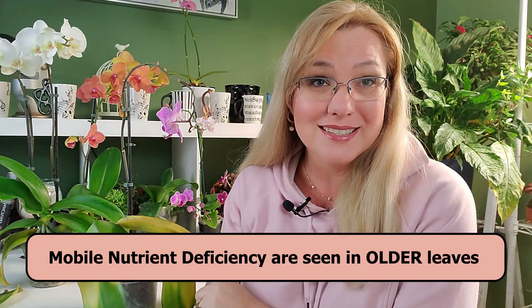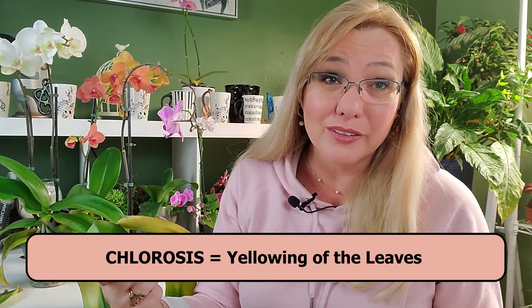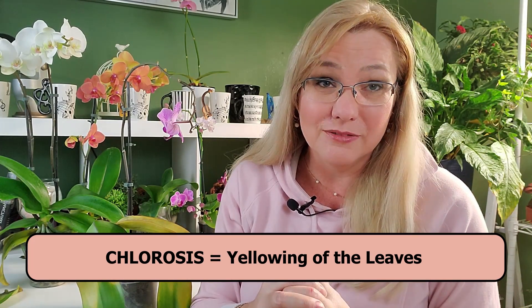In a magnesium deficiency, the older leaves are going to start to turn yellow — that's what we call chlorosis, because chlorosis is actually the chlorophyll dying inside your orchid leaf. The symptoms will show from the bottom up; you're going to have the bottom leaves turning yellow. This is sometimes hard to identify because orchid leaves on the bottom naturally turn yellow anyway.